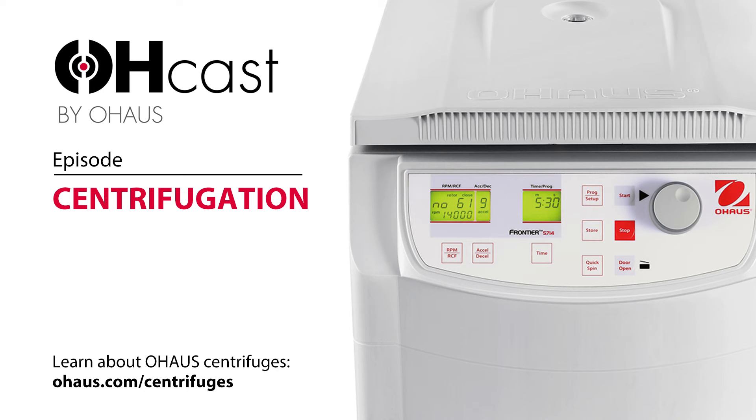Today we're joined by Peter Will, product manager for lab equipment for O-House. Good afternoon, Peter. Hey, Ian. Good afternoon. How are you doing?